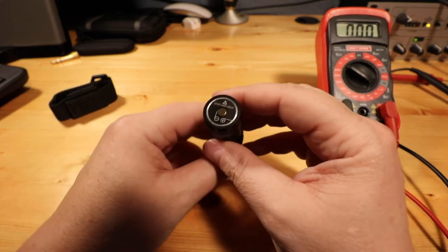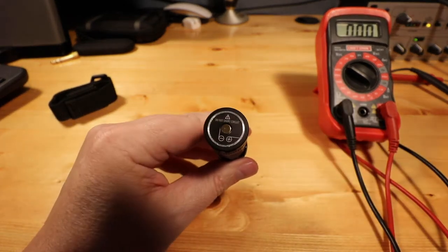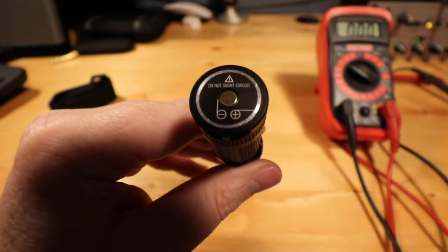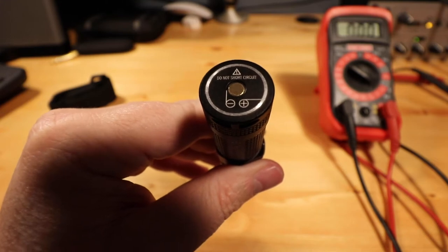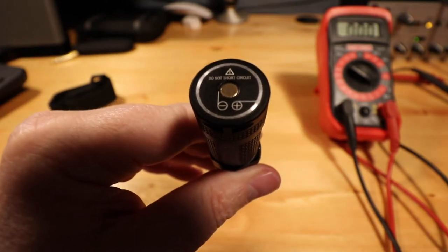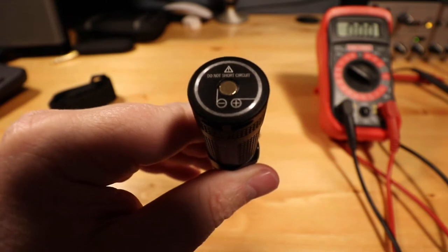I did notice on the back of this — and I don't know if it's going to focus in — but it does say 'do not short circuit.' The negative post is kind of that center copper, and the silver-looking ring is the positive.